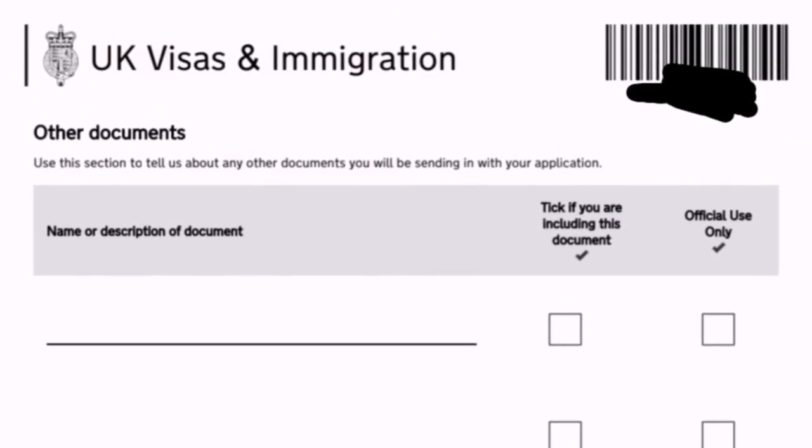Be sure to provide all additional documents. To recap: valid IDs, police clearance, NBI, birth certificate (authenticated or PSA), IELTS result — that is very important — your working permit, and your contract from your employer. These are the sample supporting documents I am sharing with you.